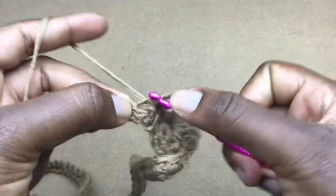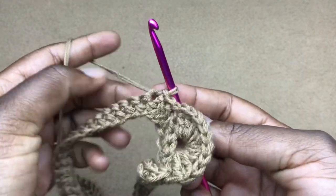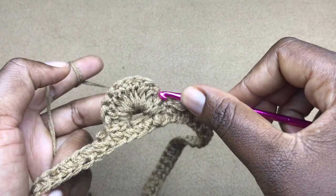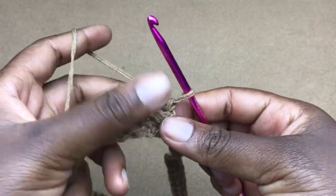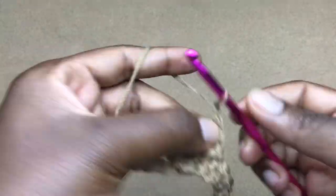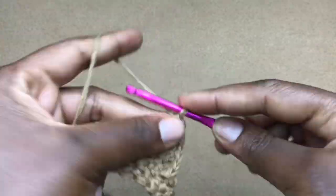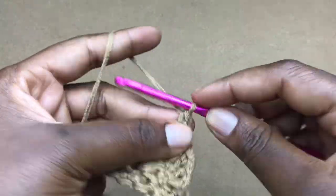Work a slip stitch into the next stitch and into the one after that, then turn your work, yarn over. Into the very first double crochet — which is this one here — we are now working our second row of the shell. Work a double crochet, chain one, work one double crochet into the next stitch, chain one, work a double crochet in the next. Do this for all 10 double crochets. You must have 10 double crochets at the end of the row.